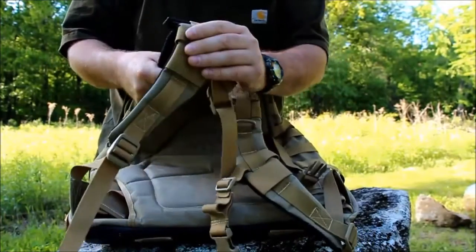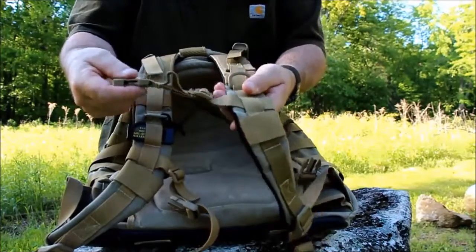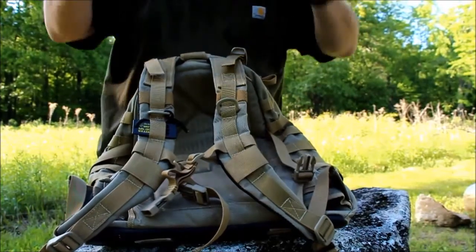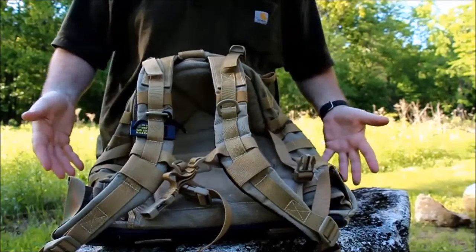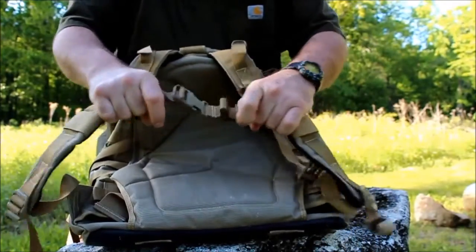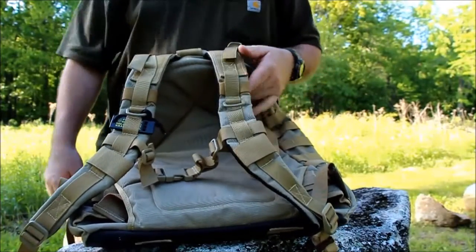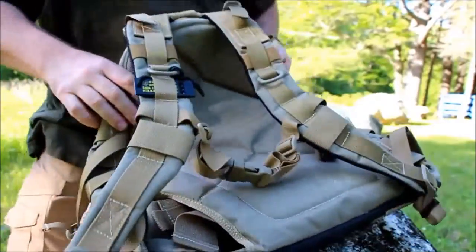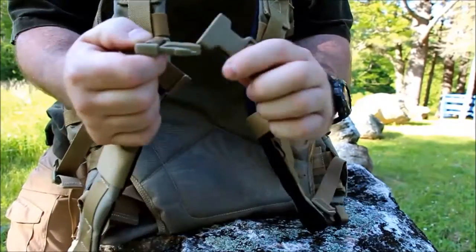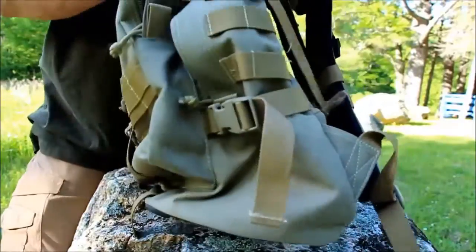You can attach items to the D-rings — I keep my emergency whistle there. I usually have Maxpedition and BDS Tactical pouches on this bag via the PALS webbing and MOLLE straps. The sternum strap is very strong — I usually hang my knife there tip-up. Maxpedition also uses Duraflex buckles, which are very strong and secure on both sides of the bag.